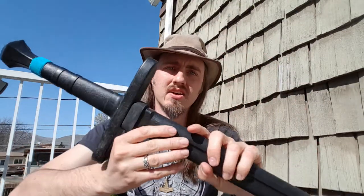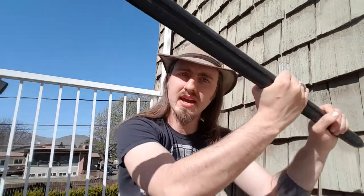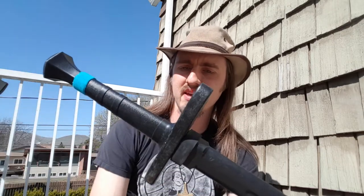Next, we have the Cold Steel Hand and a Half Trainer. These are terrible. They are ridiculously heavy, they don't feel or interact like swords, they're bizarrely pointy for a training weapon, and they have almost zero flex. It feels more like a sword if I hold it backwards, which is bizarre. They hit too hard. Should you buy it? God, no. I cannot think of a single redeeming feature. They're about $40 and not even worth that.